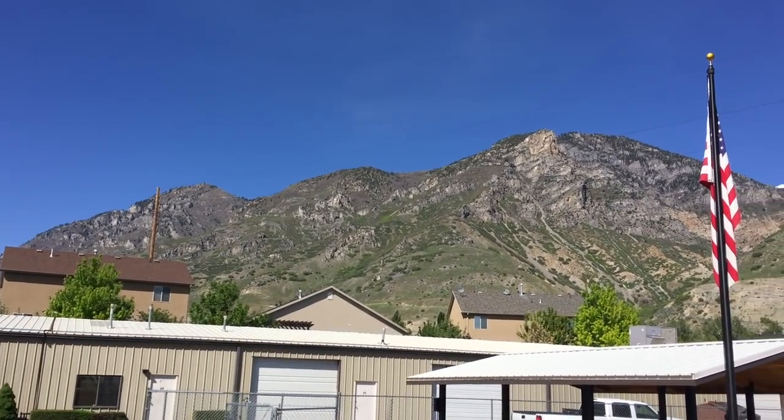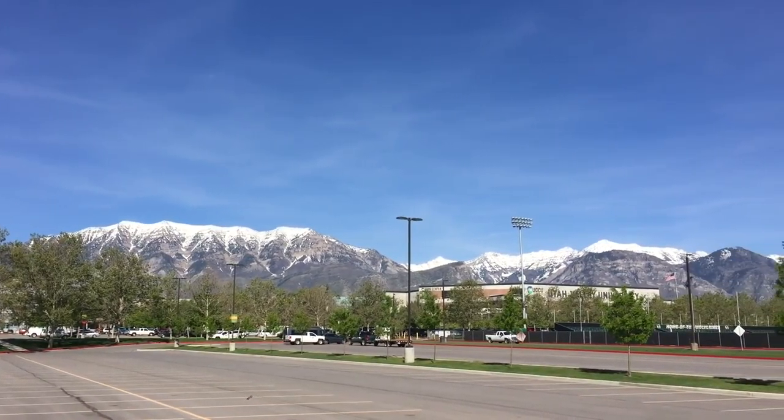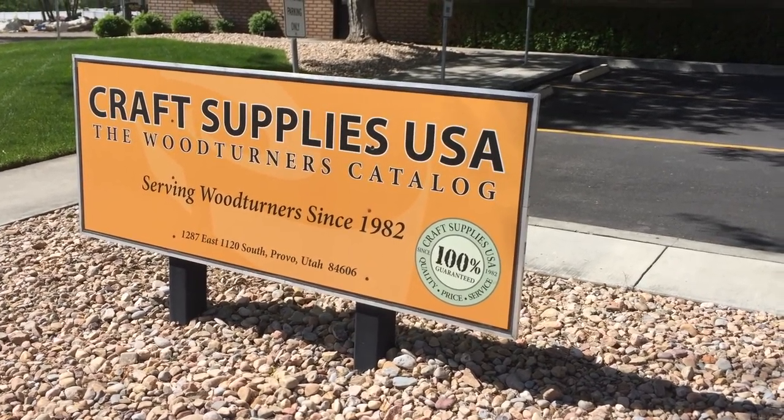I have to make a confession — I skipped out on the next two sessions of the Woodturning Symposium today because it was an absolutely gorgeous day in Utah. The Salt Lake Valley is just gorgeous country — the snow-capped mountains, it's beautiful. So I was out enjoying the weather and drove down to Craft Supplies and checked it out. Picked up a few things.